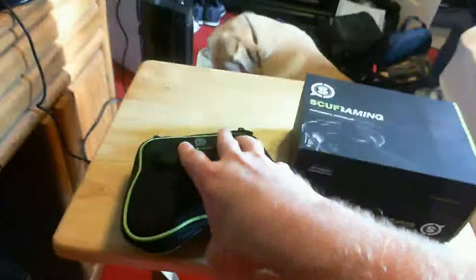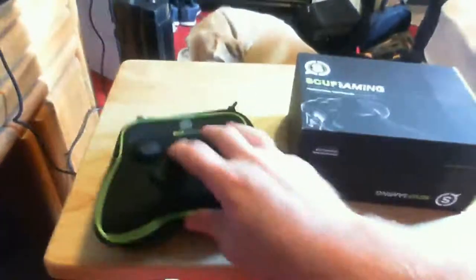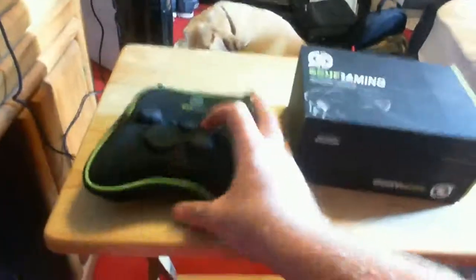I thought this was gonna be more of a boxy case, more like the package, but it's molded and it looks pretty sweet. It looks like it would fit into a bag — this is really tough stuff right here, so I'm not gonna be worried about traveling with my Scuff.